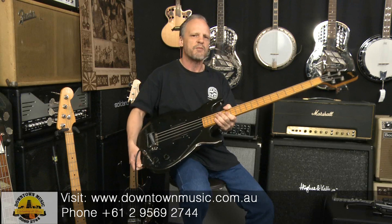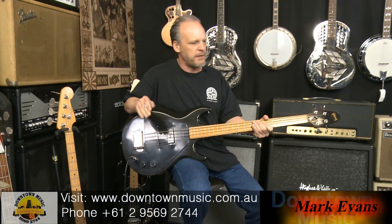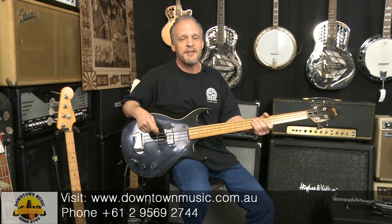The controls are simple — just one volume, one tone, and the sliding pickup. It has a large pickguard. The body is light — it's made of alder. It's a nice, sweet bass to play and it's got a sound halfway between a Gibson and a Fender.